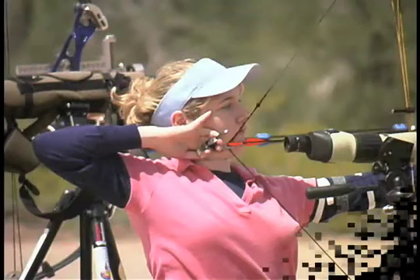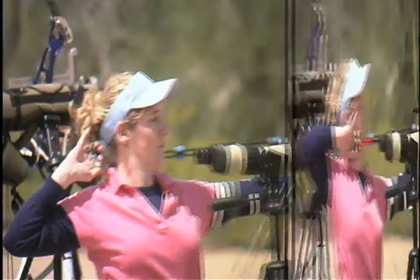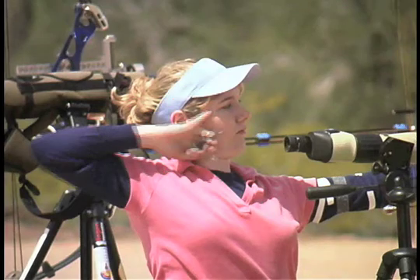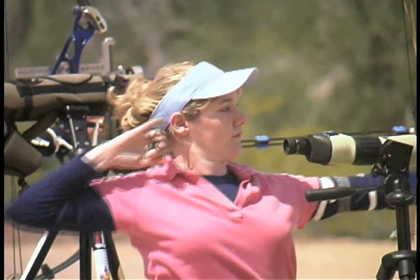This archer is in line. Notice her pinky — she puts it in a consistent place right behind the eye. But the pinky is too adjustable to be a valuable positioning reference; it doesn't provide anything reliable.